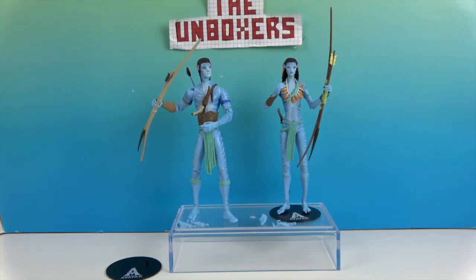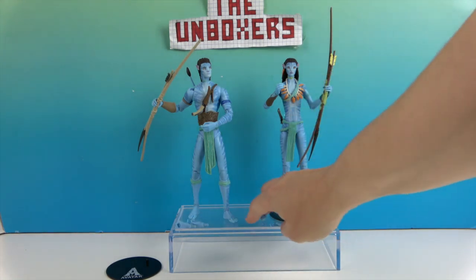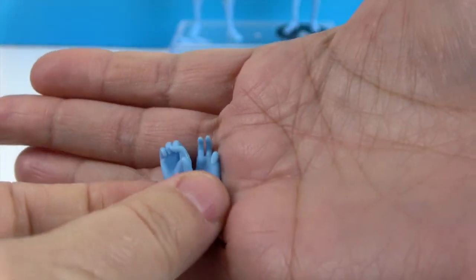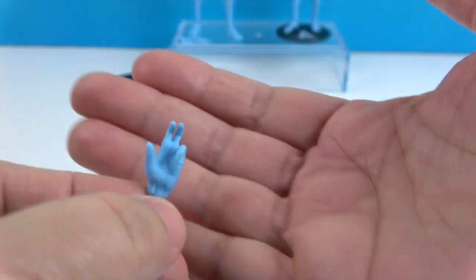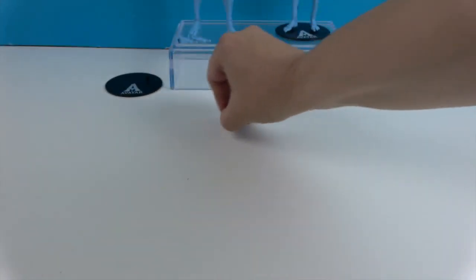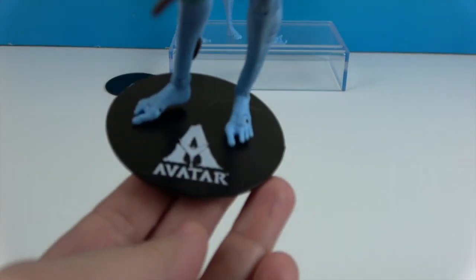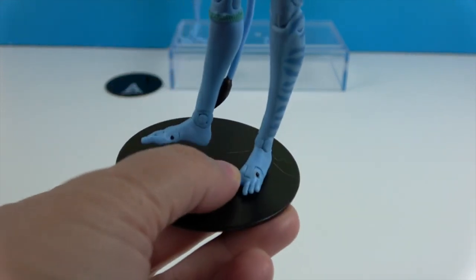They're out of their boxes. They are camouflaged in our background, just like in the movie. Let's take a look at Neytiri first. She comes with an extra set of hands — one is like a grippy holding hand, and the other is for holding back the strings on the bow. They don't actually have strings on the bows, but it's for posing purposes. They do come with a stand, which is really cool — there's a hole on the bottom of each foot.